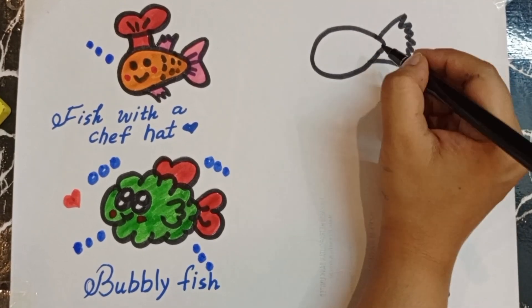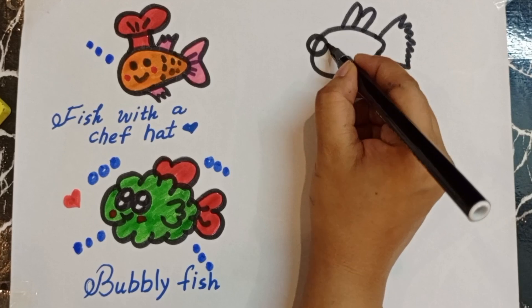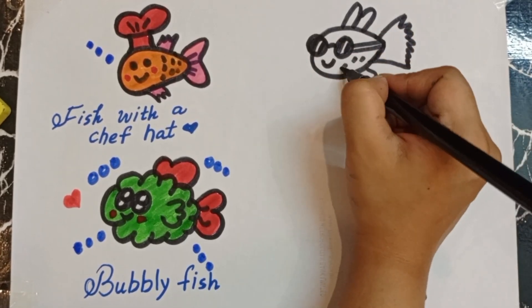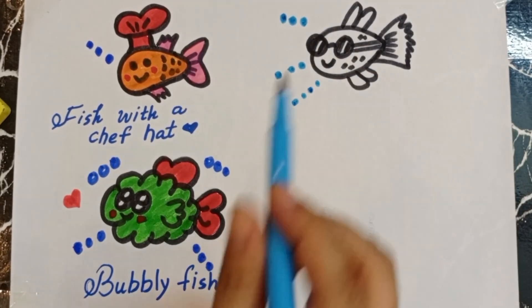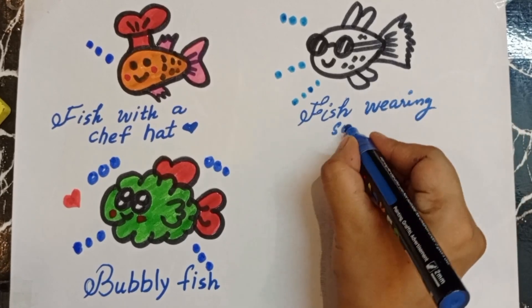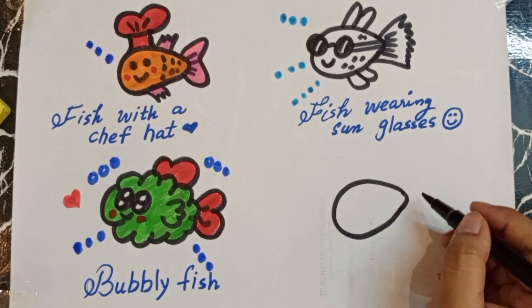Now we are going to draw another fish with sunglasses. Yay, I hope you like it — a fish wearing sunglasses! Isn't it beautiful?